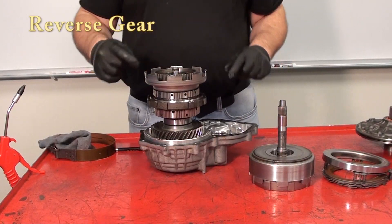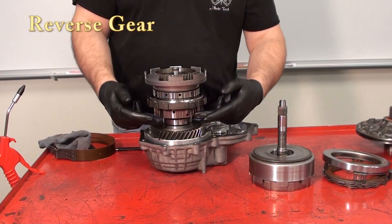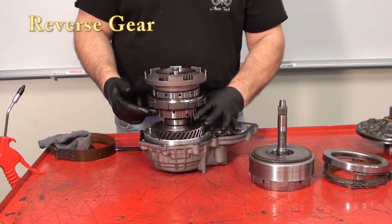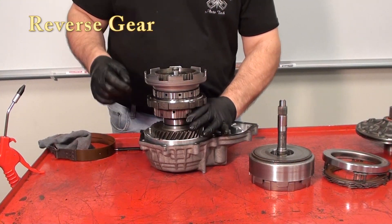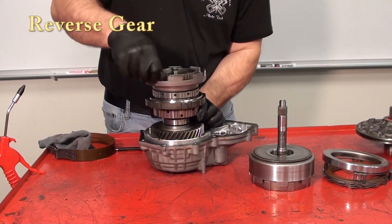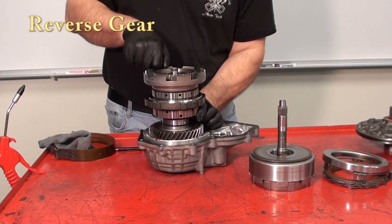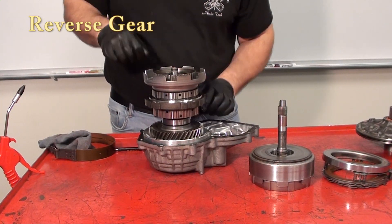In reverse, we activate the direct clutch and spin the sun gear clockwise. However, we now have to hold the rear carrier so it doesn't turn clockwise. This gives us a rotation in the opposite direction. We can see that the output gear is turning counterclockwise as we create a clockwise input on the sun gear.